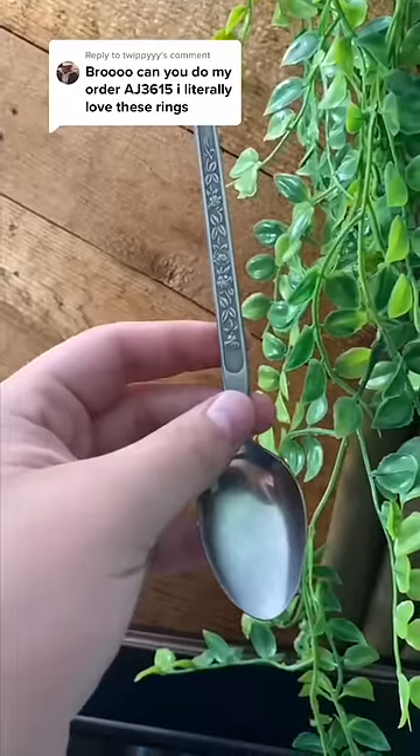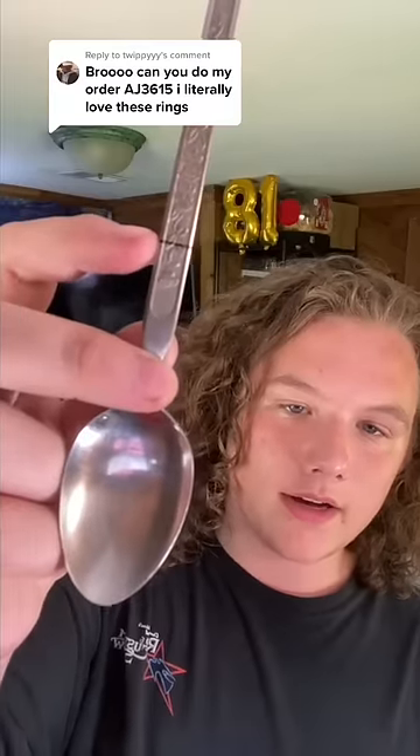Let's make a ring for this person's order. They ordered a size iron juliet. I measured it out, now it's time to cut.